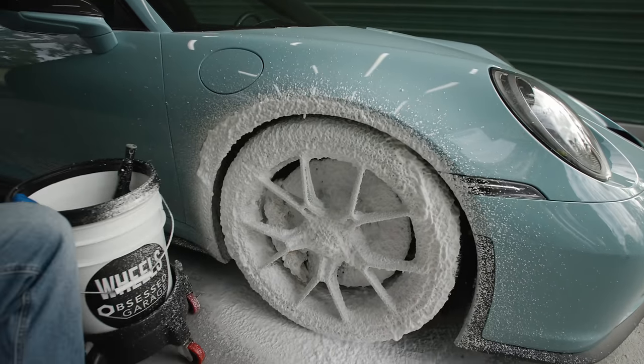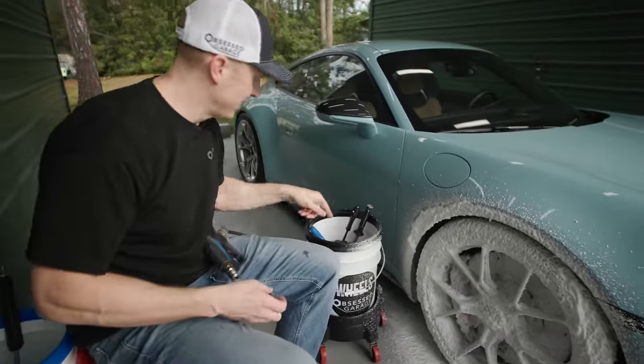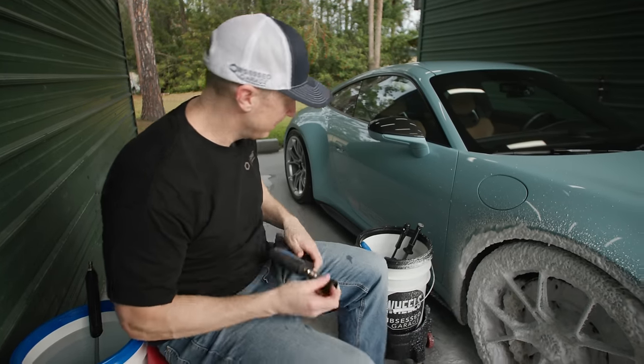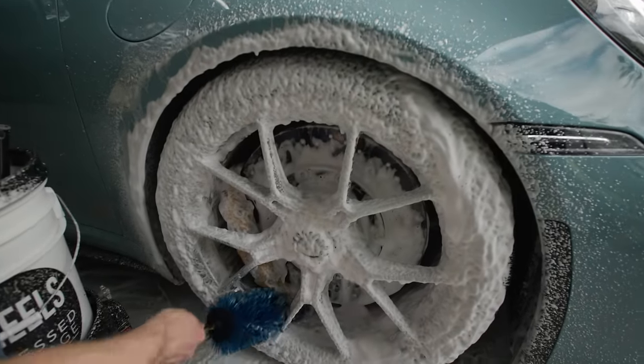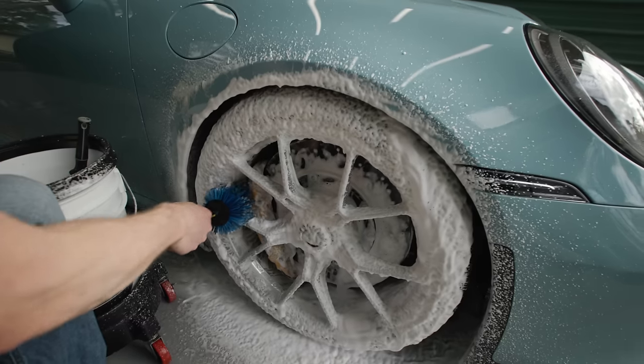I also went over to the compound garage and got fresh foam cannons - a couple of fresh Griots foam cannons - so I've got everything organized and we should have everything we need to do a good job here today.